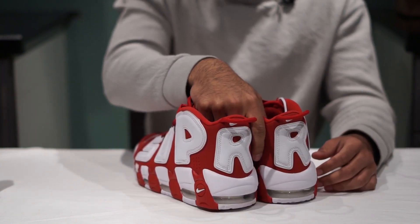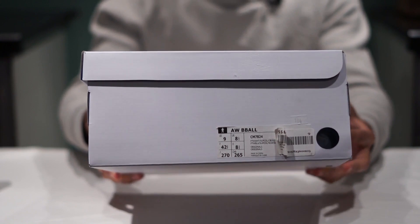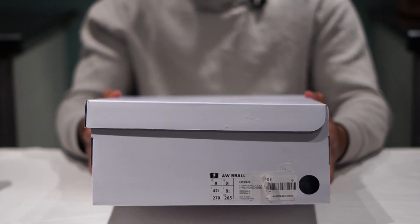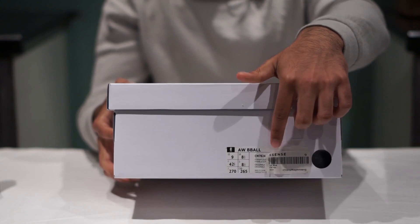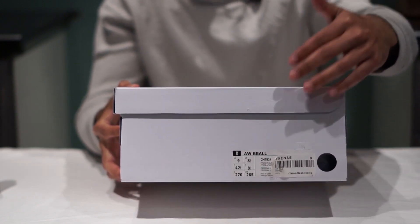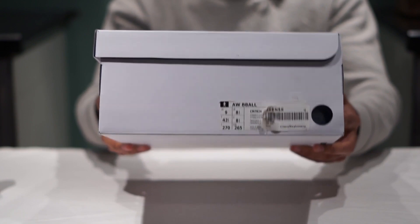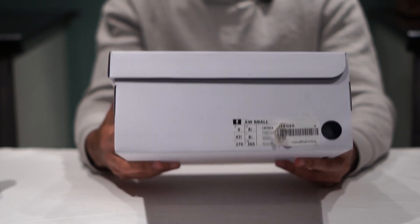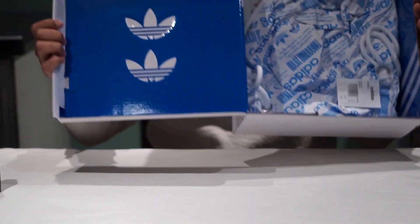Without further ado, let's get into the next pickup. It is an Adidas x Alexander Wang — the Alexander Wang B-Ball collab. I finally got these shoes. I wanted them so bad when they came out, but it was the same day as the Haven release and I waited in line for the Haven Ultra Boost. By the time I got home I was pooped and missed all the online drops. Fortunately, this store — Essence, it's pronounced 'Essence' not 'Sense' even though it says 'Sense' because there are two S's — restocked one pair in a size nine.